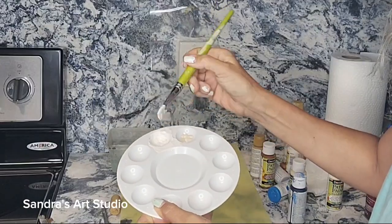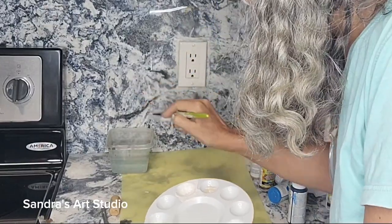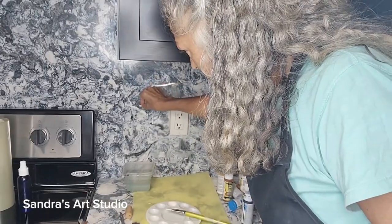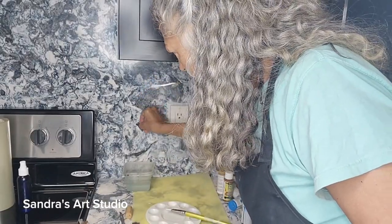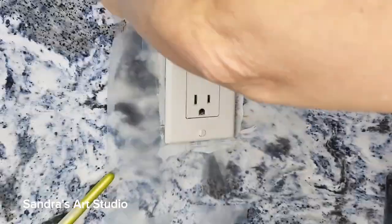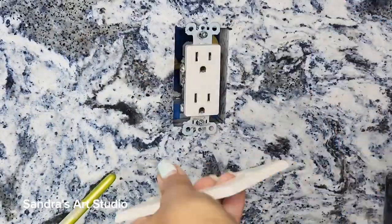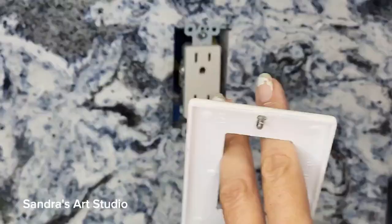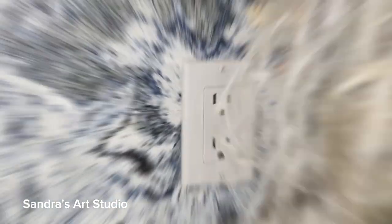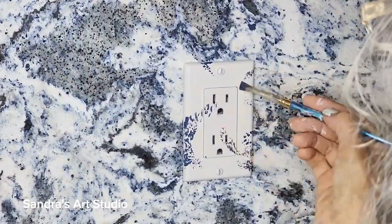Once I have my background color in, I will remove that plastic because I really want to match a little bit closer to what the edges are showing me. I want to continue the color into the outlet. So right before I start doing all the little swirls and the accents, I will remove that plastic and carry the accents into the outlet.